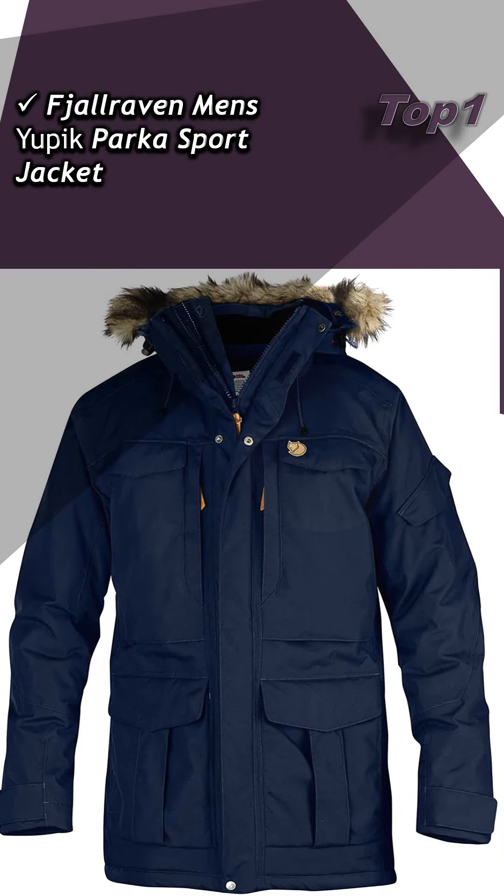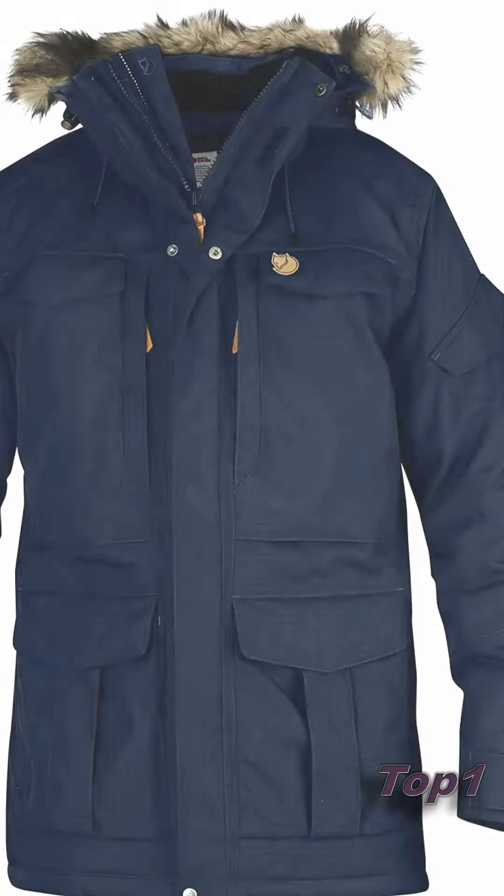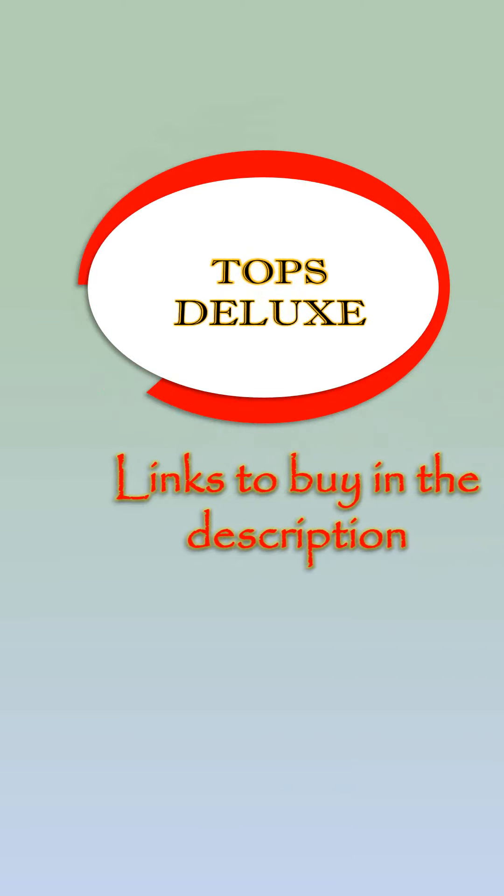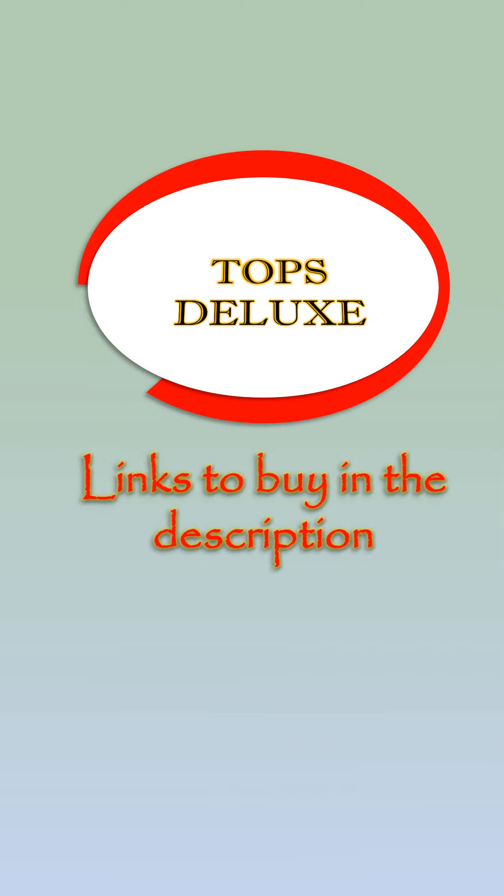Fjällräven men's Yupik Parka sport jacket. Approximate price is £283. Subscribe and tomorrow we will bring you new discounts and offers — do not miss it.